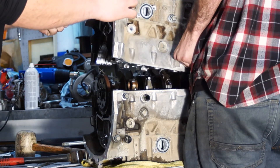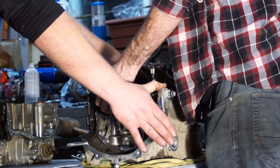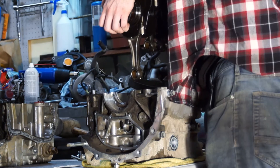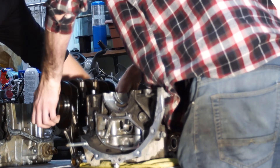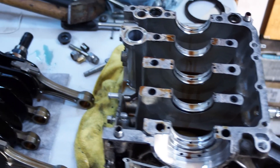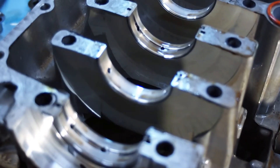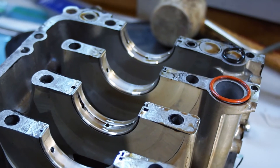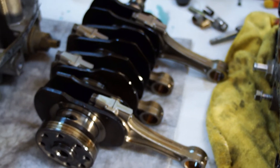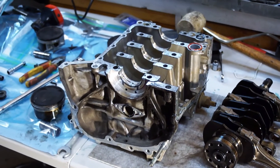The block is split — those are the two halves. It's a pretty interesting engine design; I've never seen one in person like this. It's pretty cool how it's all laid out. I'm going to pull these rods off, check the bearings out, and then basically send it all to the machine shop, get them to look at it, and put it all back together. It's exciting.